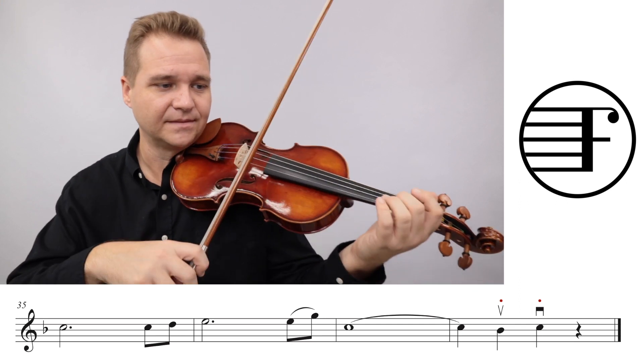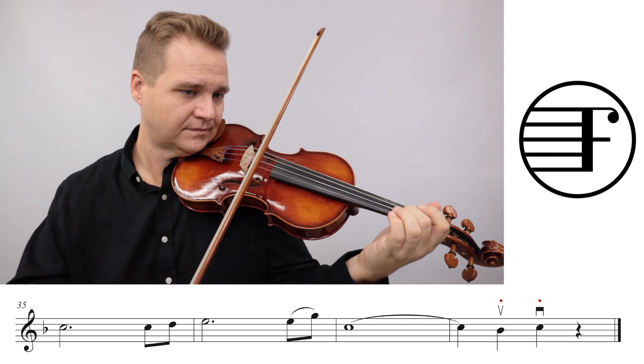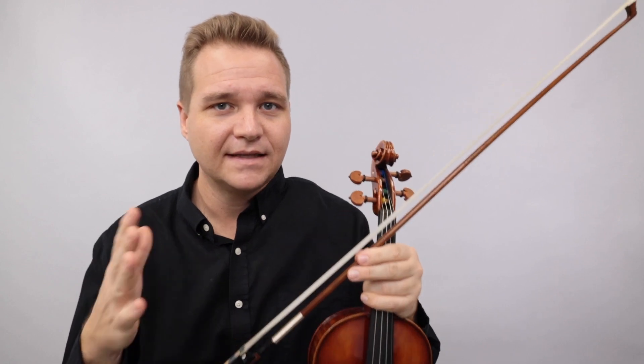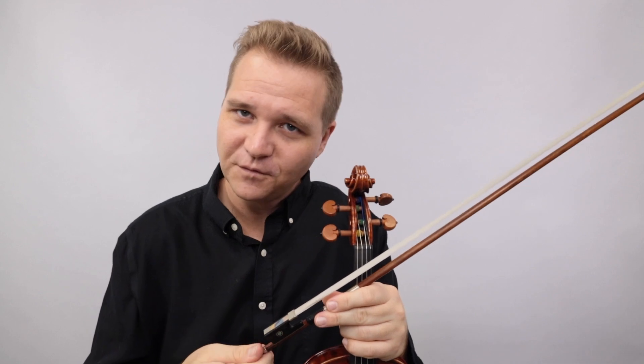So let's do the last line again: three, four, lift - like that. So that's basically the premise. Those are the little danger zones to watch out for.